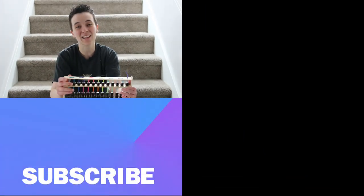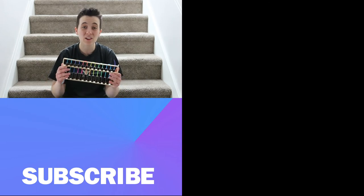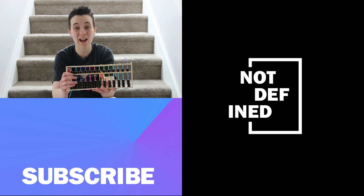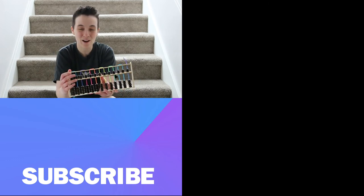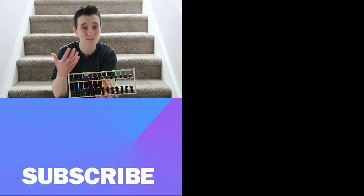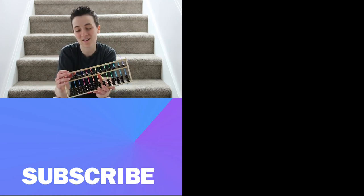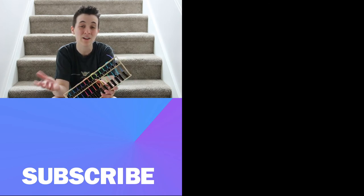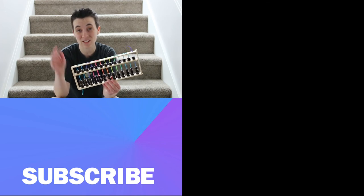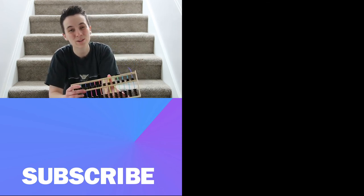That leads me to the challenge for this video. I want you to find something that you're also interested in trying out for the first time — maybe it's building an abacus and trying this out with me, or maybe there's something else you've been wanting to explore, whether it's technology or not, maybe even something from another culture. Let me know how that goes in the comments down below, and we'll see you on the next video. Thanks so much for watching.